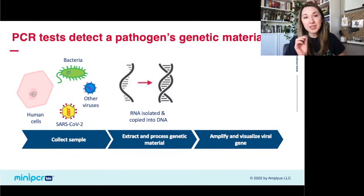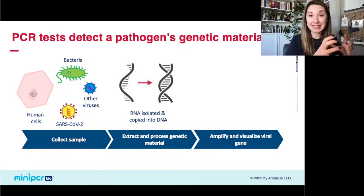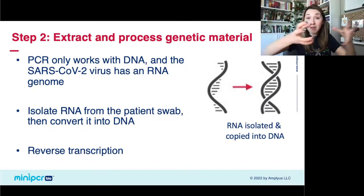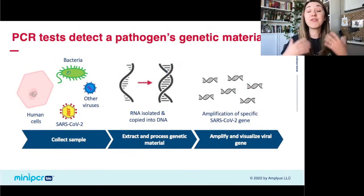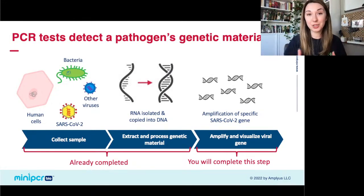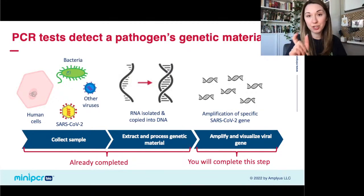The second step: the process we're going to use to look at that genetic material is designed to look at DNA, but SARS-CoV-2 is an RNA virus. So we have to turn that RNA into DNA. You extract all the RNA out of the swab sample, and then you turn that RNA into DNA using something called a reverse transcriptase — an enzyme that reads the information from RNA and turns it into a piece of DNA.